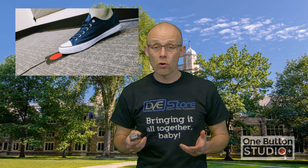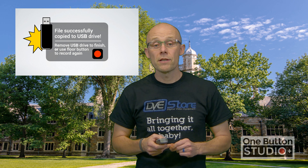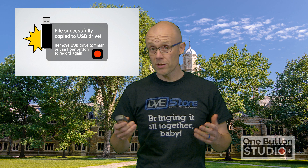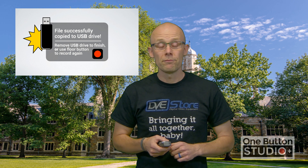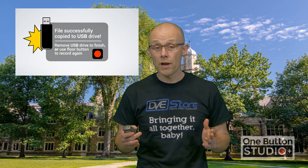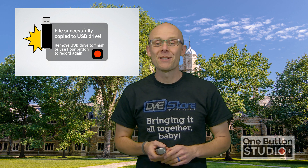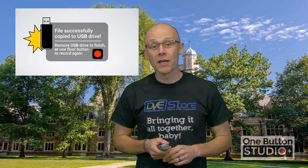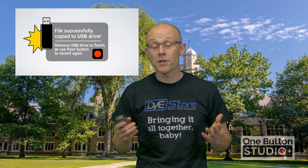When you're done recording, you just hit the floor button again. The file will be written to the thumb drive and you'll see a prompt on screen. You have two options: if you're happy with your performance, you just pull your thumb drive out, the lights go down, and you walk away with a completely finished video — no post-production required. No post-production required. That's amazing. If you weren't happy, you just hit the floor button again to do a second take, as many times as you need.